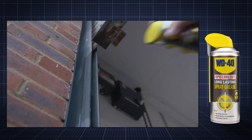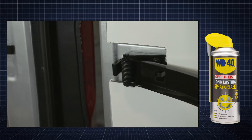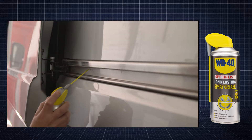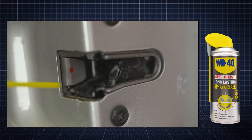Automotive applications include lubricating workshop rolling door runners and car door hinges, whilst protecting components from water. With the smart straw engaged, product can be targeted to more precise areas such as cables and vertical fittings.